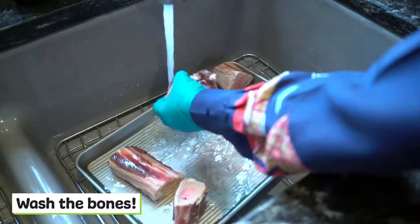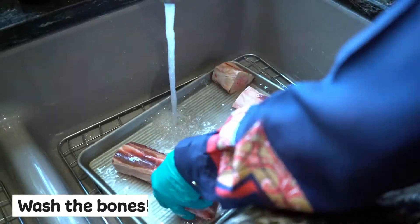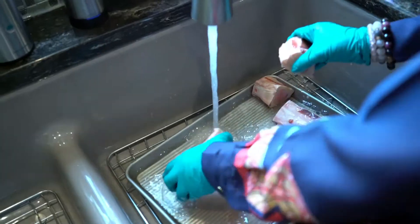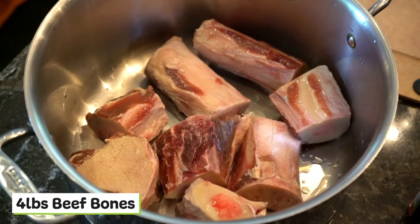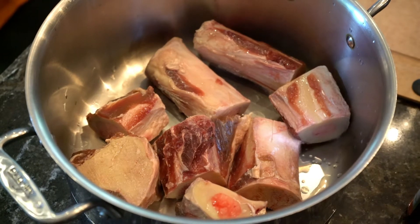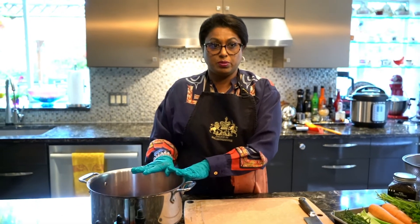I'm going to start off by washing these bones. Beef bones are high in vitamin A, calcium, magnesium, and vitamin K, and they also contain some really good fatty acids which the body needs.